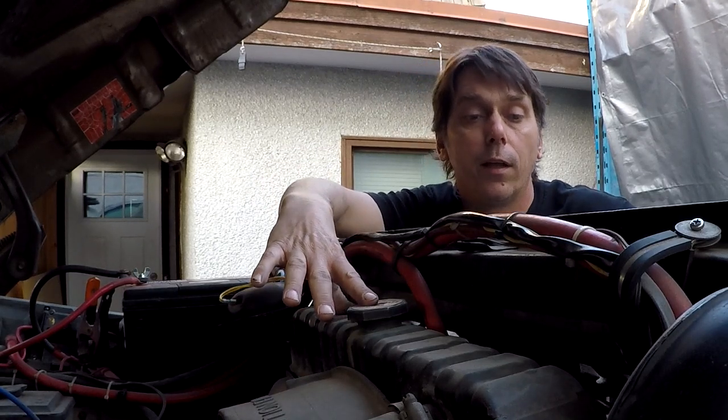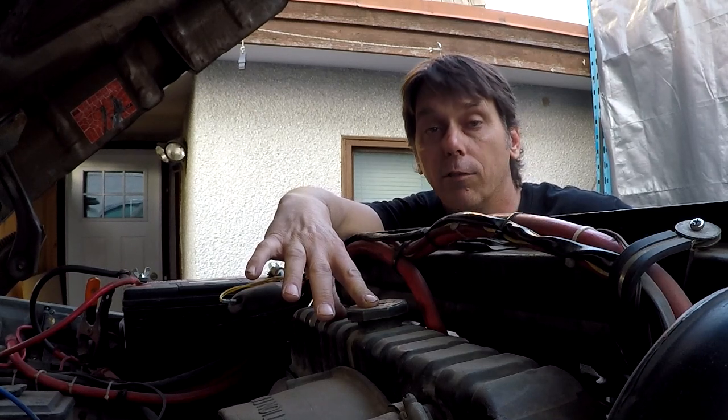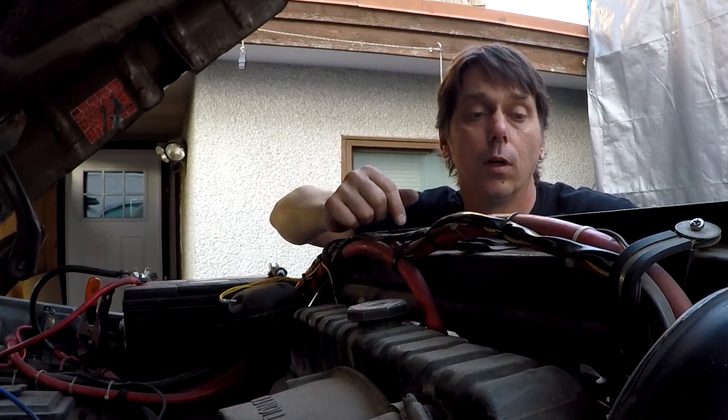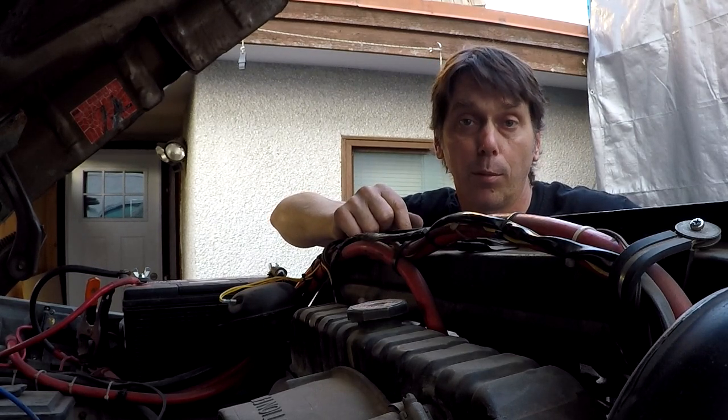We have to swap this radiator out. This is a two-core radiator. I have a four-core radiator upgrade to put into this to increase our cooling capability.